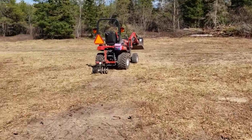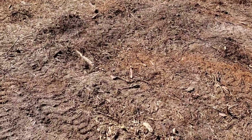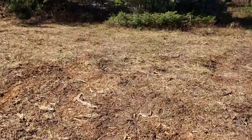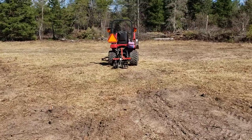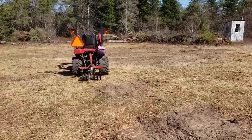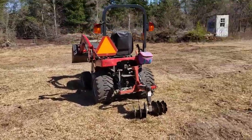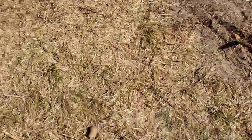I should be able to finish this off with the rake. I spent about 15 minutes picking up debris — you can see this crap that the disc was able to bring to the surface. It's definitely been helpful for sure.